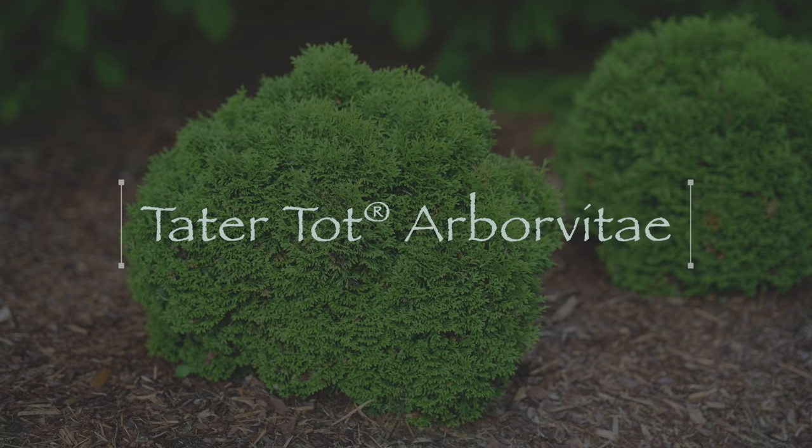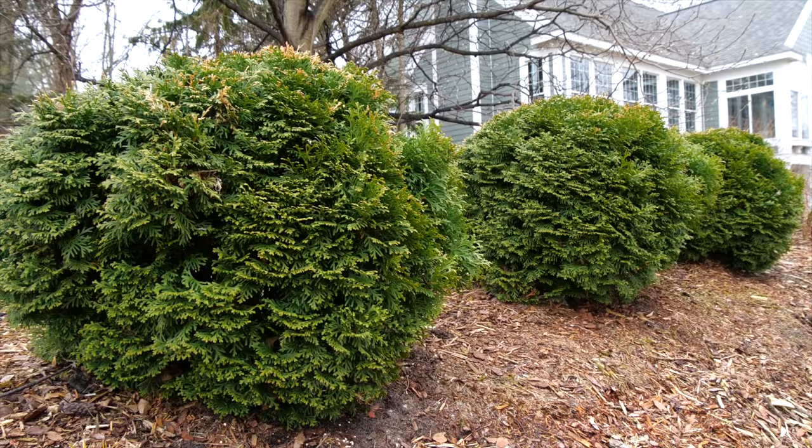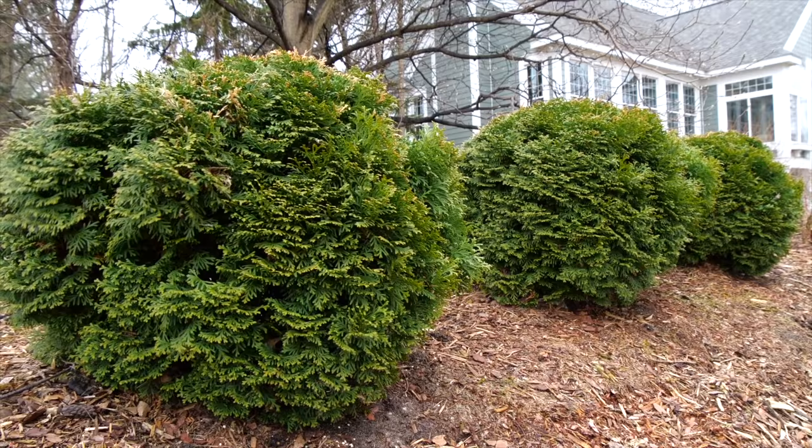Some of them like sun, some can handle more shade. So let's jump in with number one, which is the tater tot arborvitae. You might hear them called arborvitae — I think that's the proper pronunciation, though in our region we've always said arborvitae. The botanical name is Thuja occidentalis, also known as the American or Eastern arborvitae, Eastern white cedar. Typically when you think of an arborvitae, you think of a tall, narrow hedging sort of evergreen. They are very soft and they smell good, but the tater tot stays 12 to 24 inches tall and wide — a cute little soft globe-shaped evergreen, super easy to tuck into a landscape, use in a container, or use as an informal hedge.